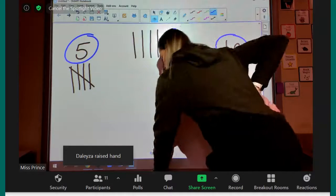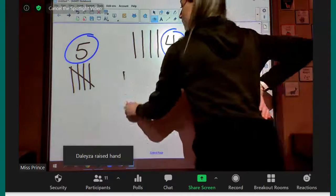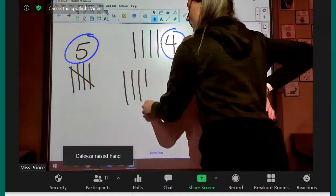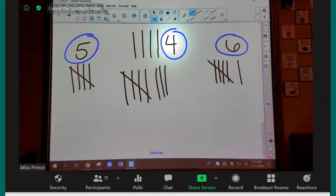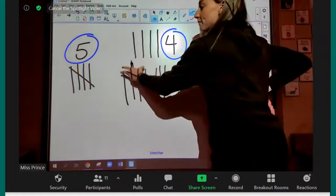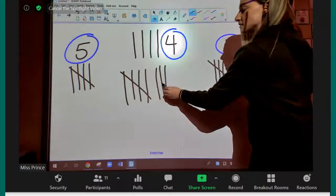All right, Deleza, this one is for you. Eight. Good job. Five, six, seven, eight.